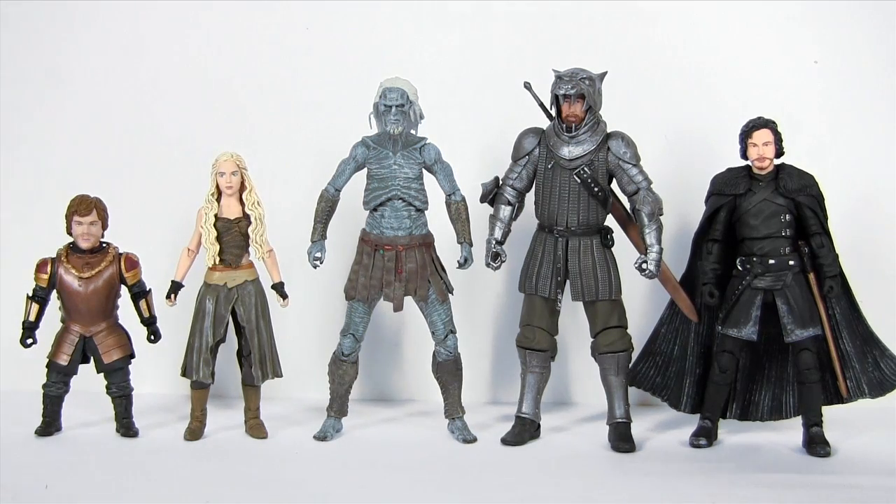Anyway, spread the Game of Thrones love by giving this video a big thumbs up. Also be sure to comment, share, and subscribe. If you missed any of my previous Game of Thrones action figure reviews, click an annotation to catch up. Alternatively, check out the description beneath this video for links to my Facebook, Twitter, and Instagram. Click those links and connect with me there too. Hope to see you in my next video. Bye!